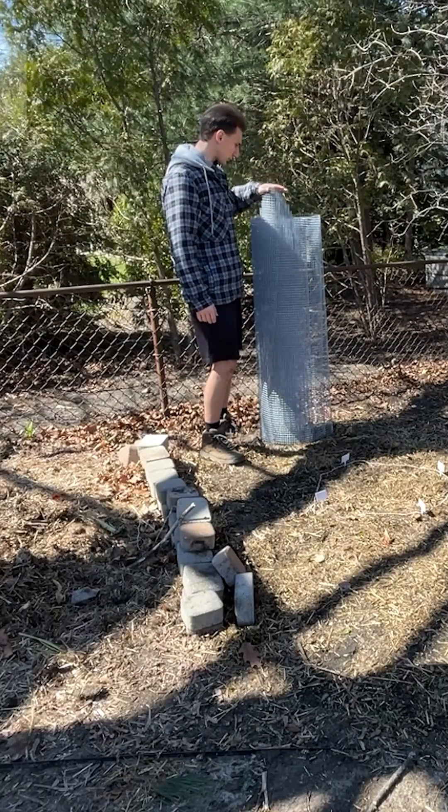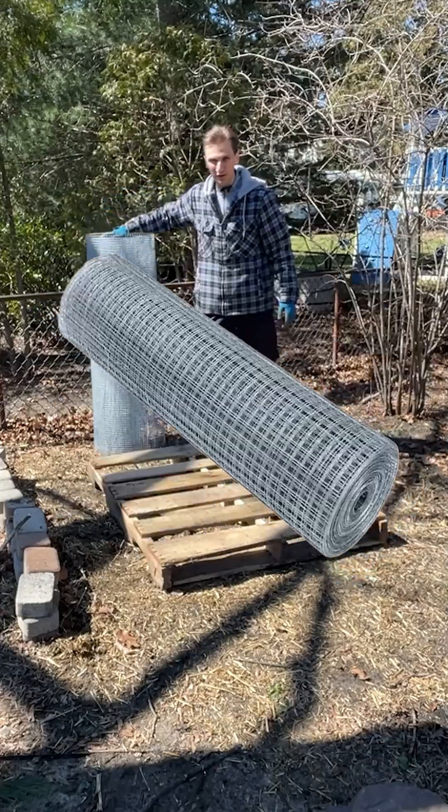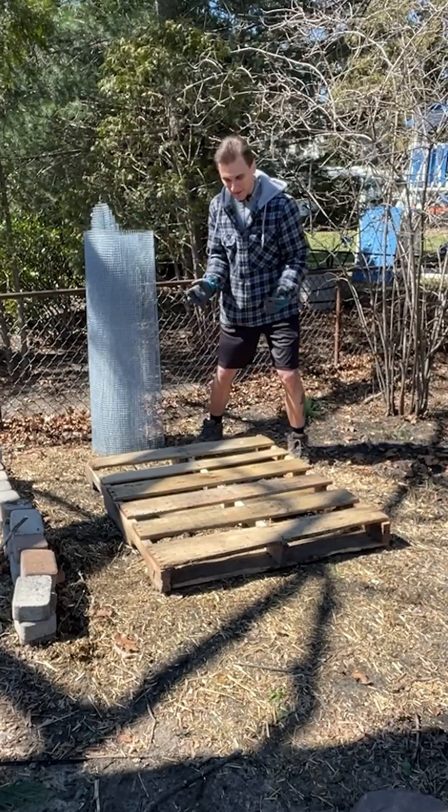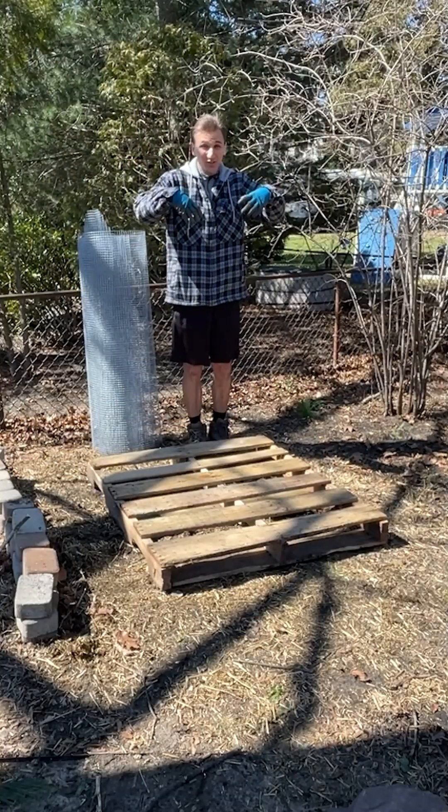I wanted to try to compost by building a Johnson-Su bioreactor. Here's how I'm going to build it: putting wire mesh on a wood pallet, making a little circle, giving it a hug with landscaping fabric, sticking some tubes in it, and then start filling it.